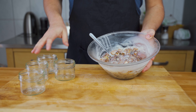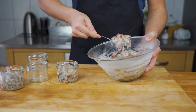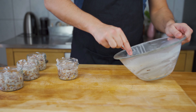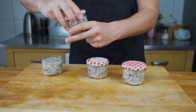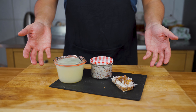Once it has cooled down a bit — it's not solid yet but still pliable — you can fill it into glasses. If you fill it too soon, all the cracklings and onions will sink to the bottom and it won't look as nice. Give everything a clean, put on a lid, and there it is — your Griebenschmalz.